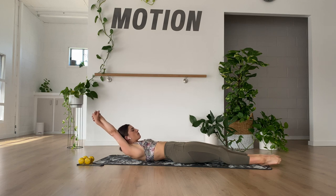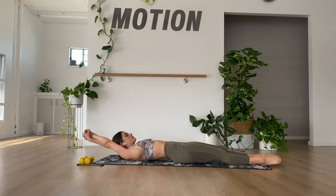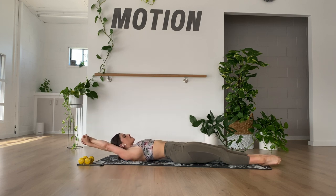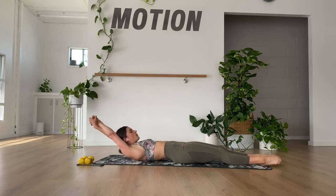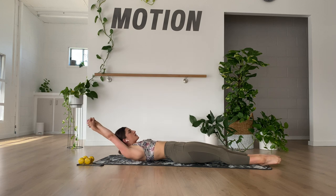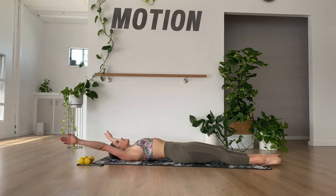Now let's go pulses — lift and lift. Keep breathing in through the nose, out through the mouth. No momentum here. You're controlling on the way back down as well. Four, three, two, and one. Nicely done. Rolling all the way down.